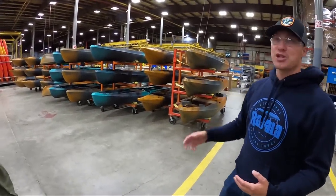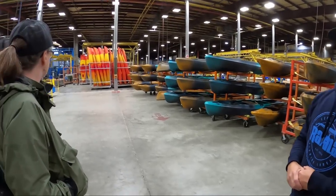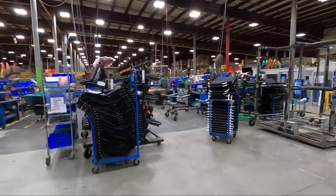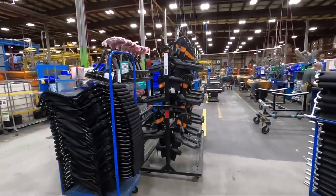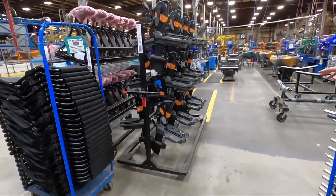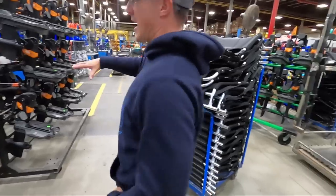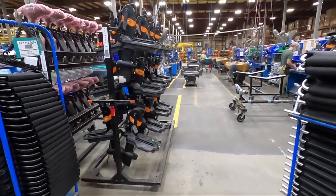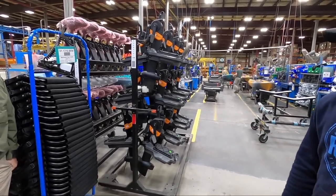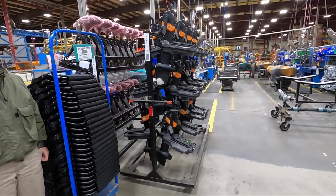We do a lot of recreational kayak business, but right now what's booming for us is sit-on-top fishing kayaks and the Sportsman line. For the pedal drive boats, all the handles, seats, and components get added along the line. At the very end, one of the drives — whether motorized or pedal drive — gets assigned to the boat's serial number. So if you have a warranty issue, the drive is specifically assigned to each boat hull. If you buy a boat on Facebook Marketplace, you can track down whether it's the original hull or original drive by calling our customer service team.